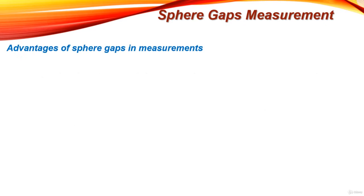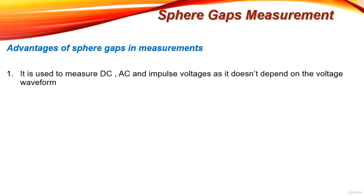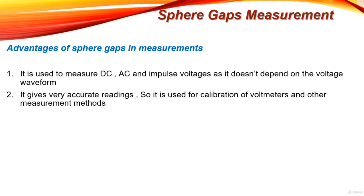Now let's see the advantages of sphere gaps in measurement. It is used to measure DC, AC, and impulse voltage, and it does not depend on the voltage waveform. It depends on the spacing between the spheres, the sphere diameter, and standard tables, so it gives very accurate readings. It is used for calibration of voltmeters and other measurement methods, making it the most efficient method for high voltage measurement.